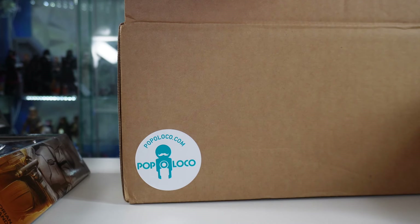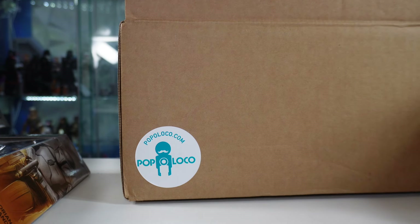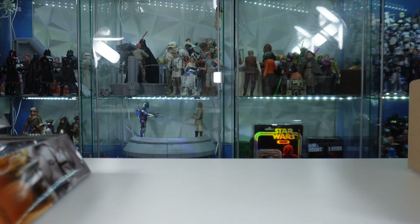Alrighty guys, so we actually got in this box from Papo Loco. My good friend Vince over there sent us this box, and we actually unboxed it on a Somewhere in Space episode. I'm not sure when that'll be out yet, but I do kind of just want to show what was in the box for the vlog. Papo Loco will be linked in the description - make sure to go check out his store. He does sell Black Series and a bunch of other toy products there on his website.